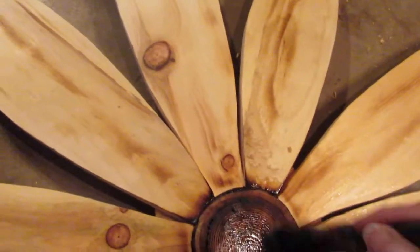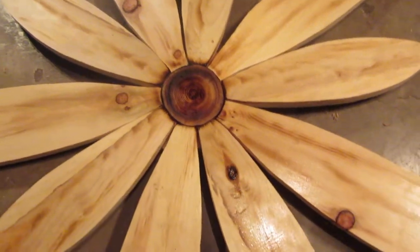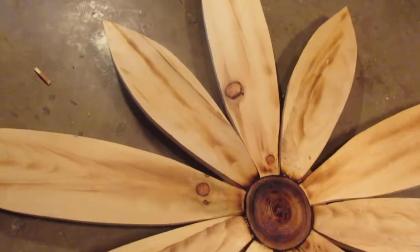That turned out so nice. That center — I burnt that well too. Look at that, now isn't that beautiful? You can tell I really like it.